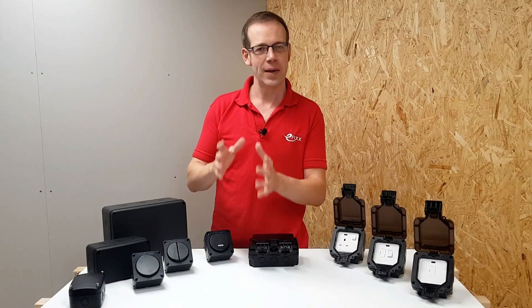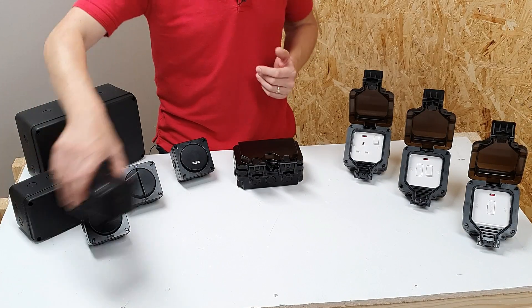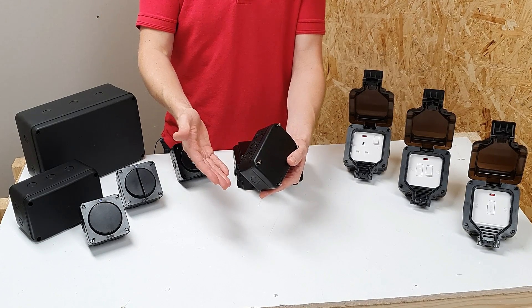Let's look at the absolute basics first of all. We've got here three IP66 enclosures in black, which looks pretty classy on almost any surface, and you can see they've got this lovely curved appearance and also lots of options for cable entry positions.